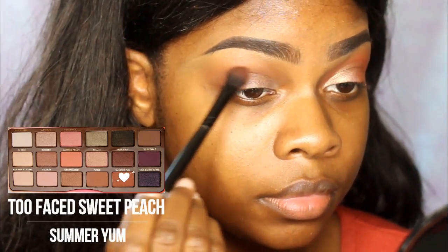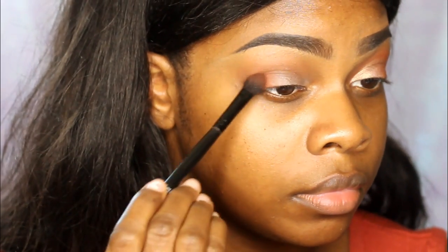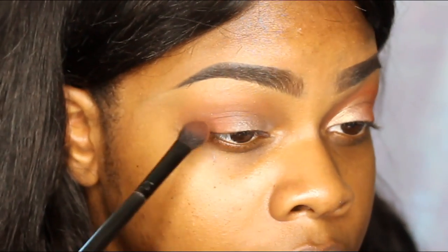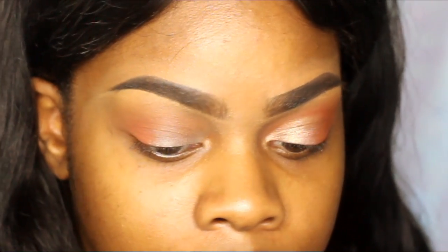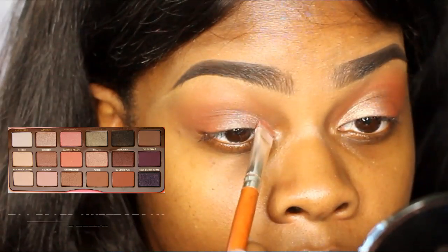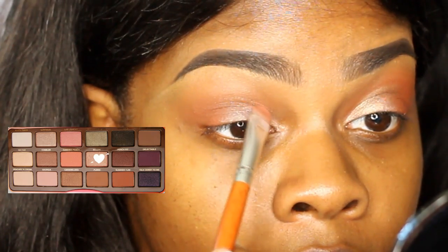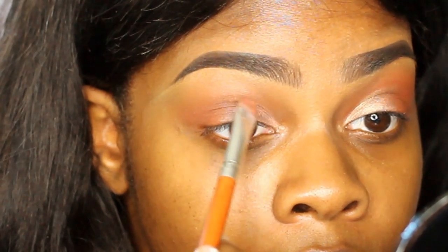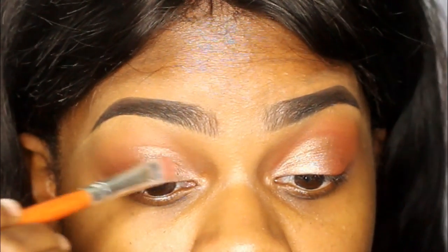Next I'm taking Summer Yum from the same Too Faced Sweet Peach Palette, and this one is just like a darker brown shade. I'm taking my ELF blending brush for that. Then I'm taking the shade Bellini and using that on my eyelid, kind of giving myself like a half cut crease look — kind of carving it out but not really. You don't really have to do that step. I'm blending that in with the Summer Yum color I used earlier.